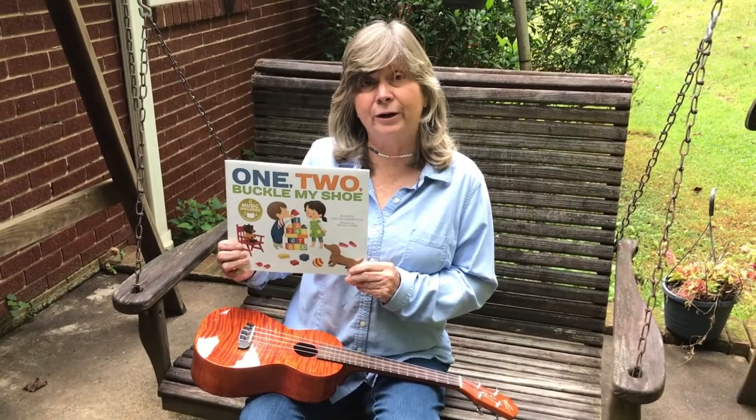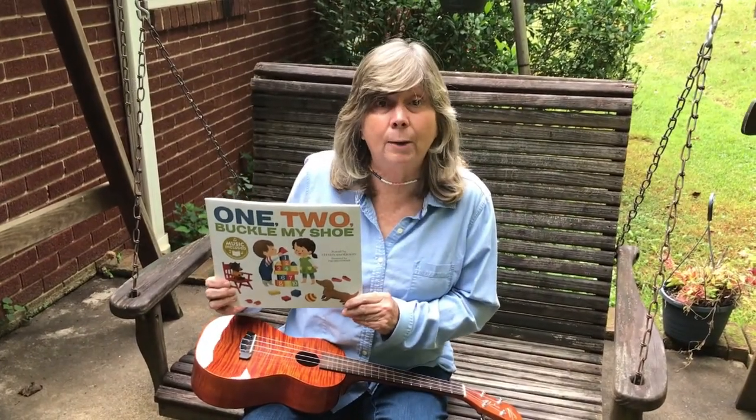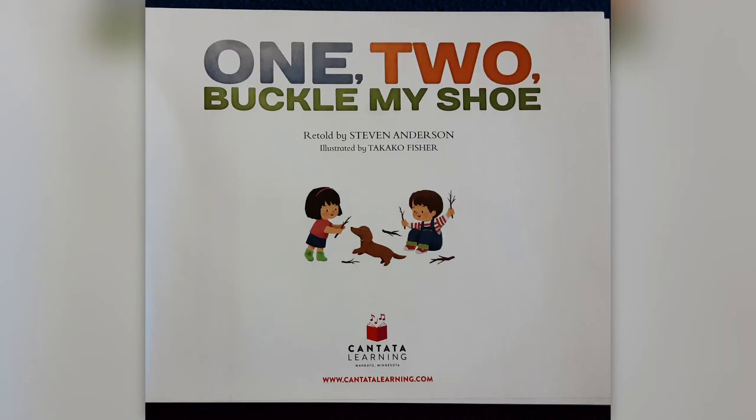Hello Weston Read It With Me friends. Today we're going to read the nursery rhyme 1 2 Buckle My Shoe, retold by Steven Anderson, illustrated by Takeko Fisher.